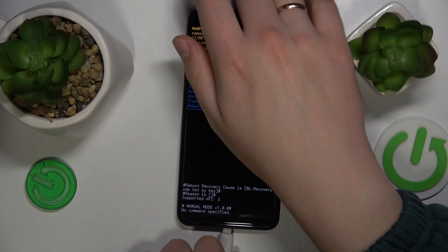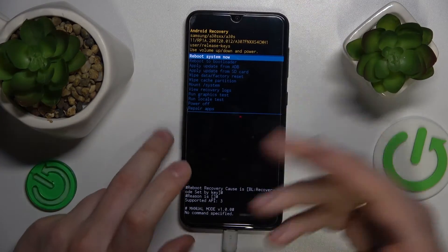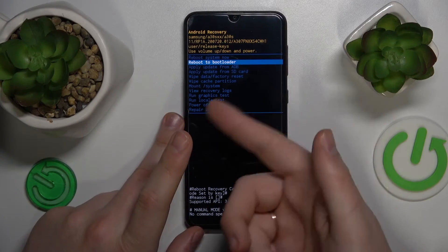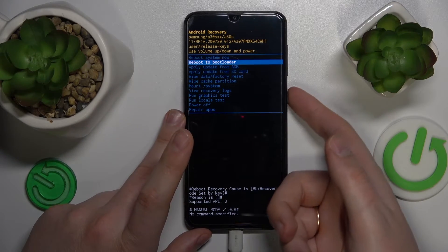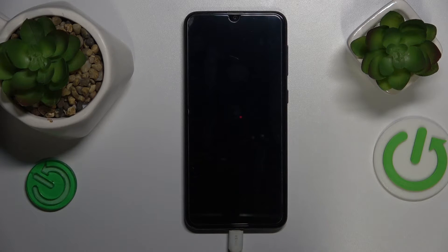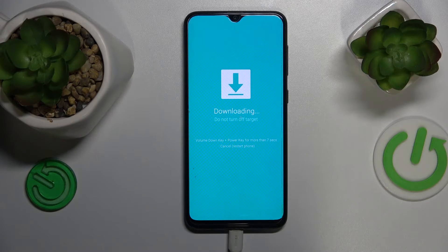Wire your smartphone in and make sure that it is connected to your PC or laptop. Then select the reboot to bootloader option and press the power key to confirm.